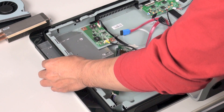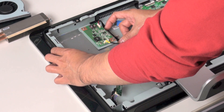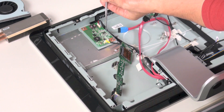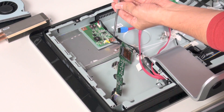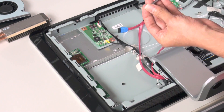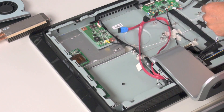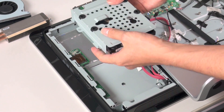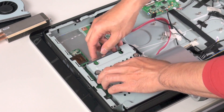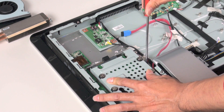Once that's been removed, we can then insert our thin optical drive — this is a Blu-ray drive — held in place by a couple of small screws. We can now replace the small side module. Now you can see we have our 3.5-inch hard drive installed. It's held in place by four small screws and fits snugly into the corner, and then can be screwed down.